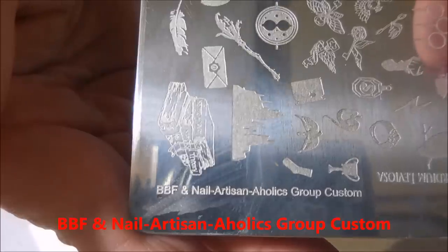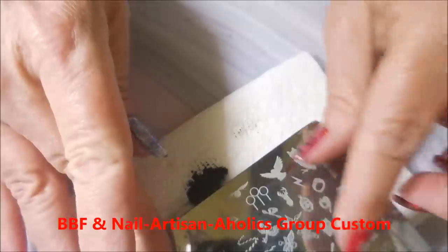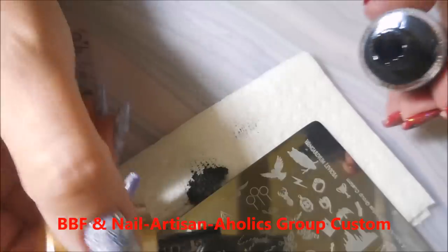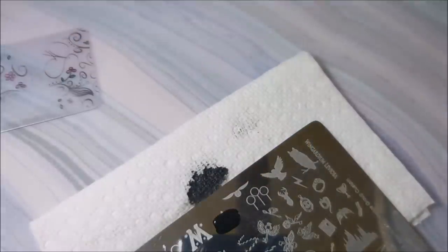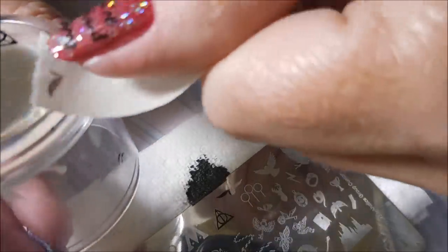And then finally I'll be using the BBF custom plate again, and I'm trying to find the image. There it is — I want the Deathly Hallows image, a little triangle. I figured this manicure needed that really, really bad. I tried to use the wrong stamper, but I got it corrected. We're using the one I told y'all I was using.